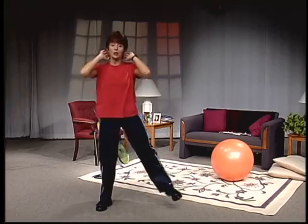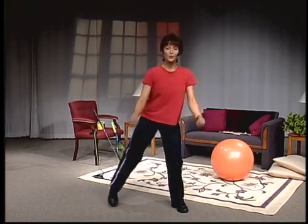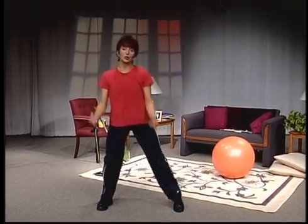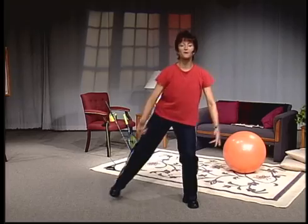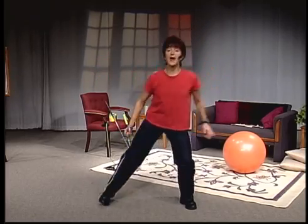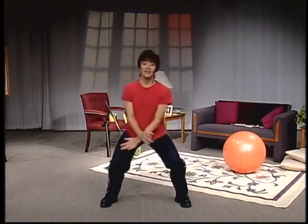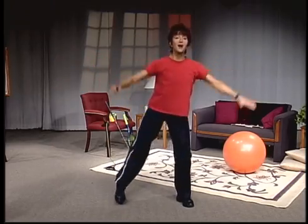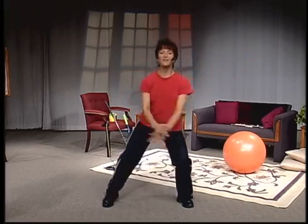We're going to add a bicep curl to the front. All we're trying to do is increase the core temperature of your body a little bit. Working a little bit bigger now — we're going to swing those arms about halfway front, just about chest high. Elbows bend, take the arms to the side. Deepen your step, down and up. You want to get that heart rate up and start feeling yourself breathing a little bit heavier.